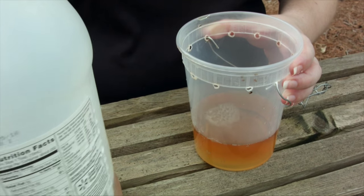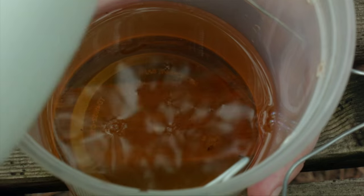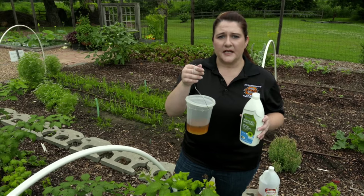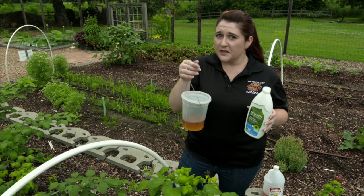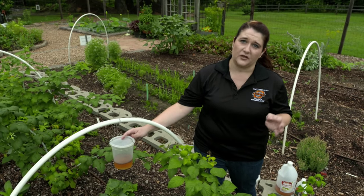It's very important when you're monitoring for spotted wing drosophila that you add one to two drops of an unscented dish soap to your drowning liquid, your apple cider vinegar. This breaks the surface tension so the insects will actually go into the solution and drown. If you don't do this, they'll actually fly out of the trap. This apple cider vinegar attracts the fruit fly and it also attracts some other creatures too.